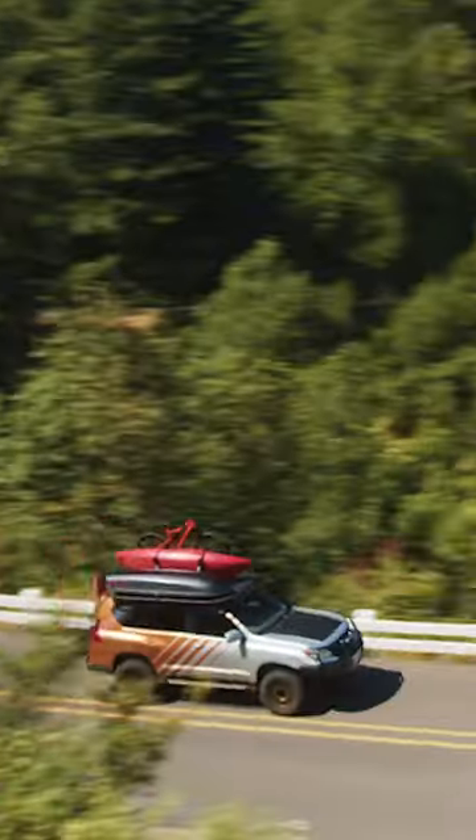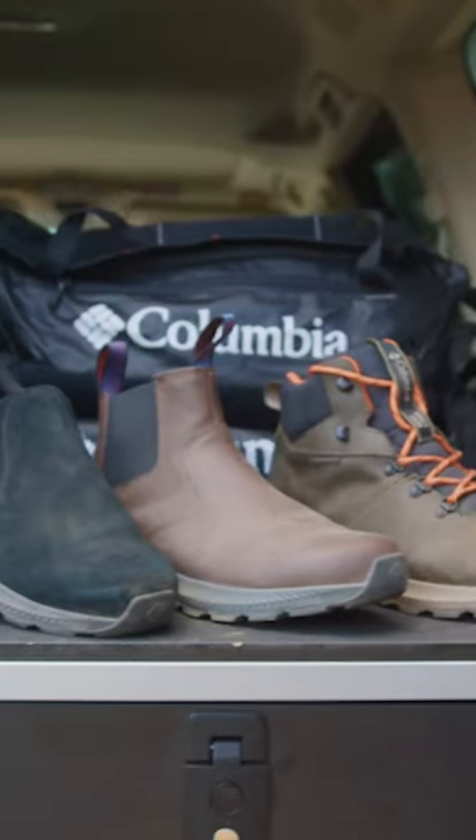This is Ryan. He makes footwear at Columbia Sportswear. We're off to see Ryan from Columbia to see what these Land Rover shoes are all about.